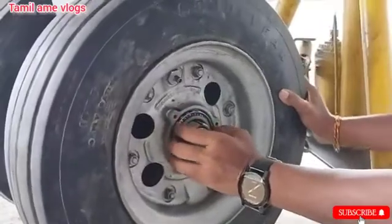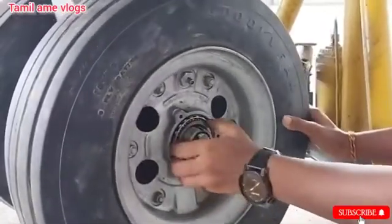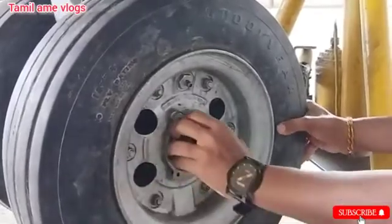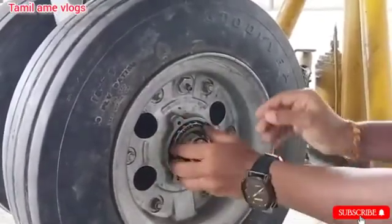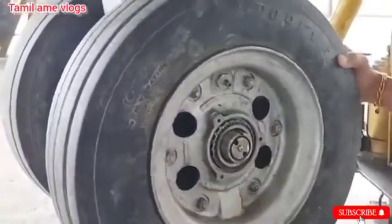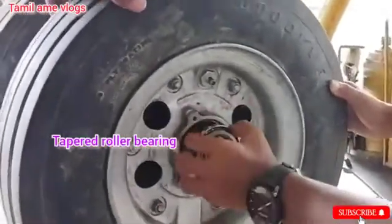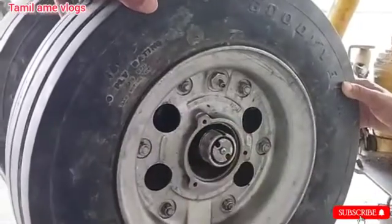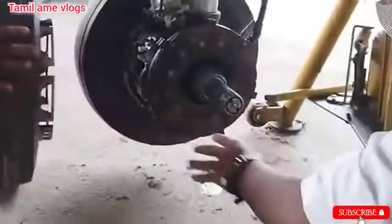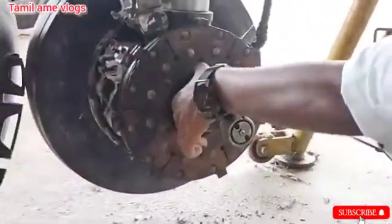Then the taper roller bearing. The taper roller bearing is used because it accepts both radial load and axial load, that's why it is used. By adjusting the aircraft wheel, remove the taper roller bearing, then remove the aircraft wheel, then remove the taper roller bearing and sealant on the other side.